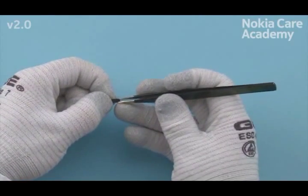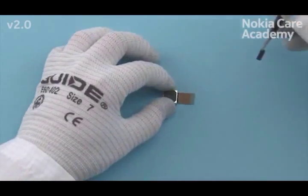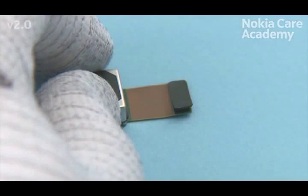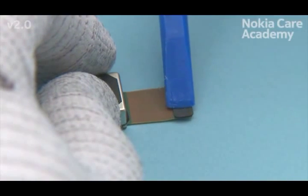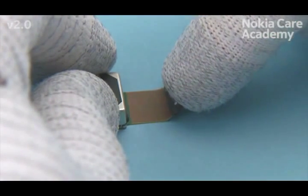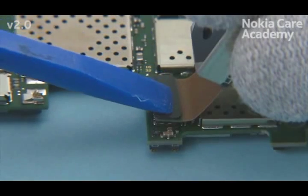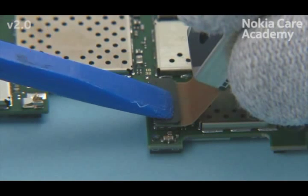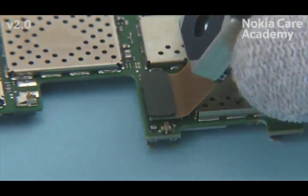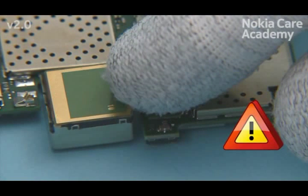Place the camera support as shown and remove the camera support protective film. Place the camera support as shown. Gently bend the camera connector flex. Connect the camera connector. Be careful not to damage the connector. Bend the camera connector flex as shown. Be careful not to damage the camera connector flex.